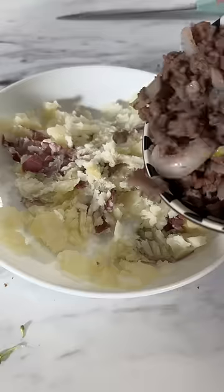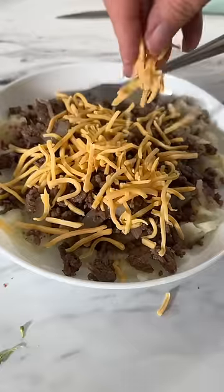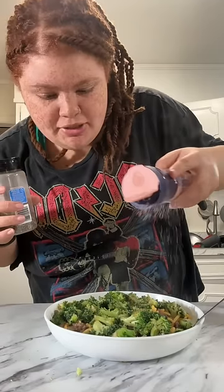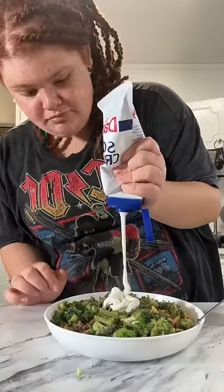You'll know your potatoes are done when they're soft and they're about to fall apart like this. The broccoli is still hot, so it'll melt the cheese. Salt and pepper. Sour cream.